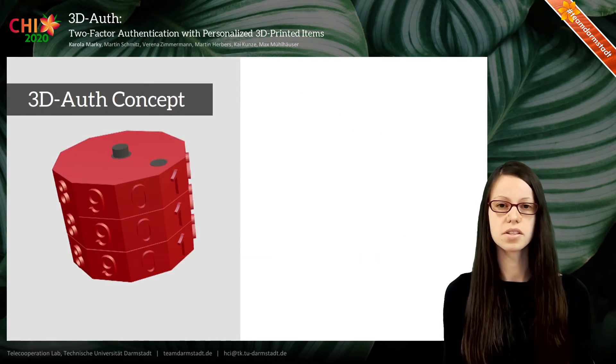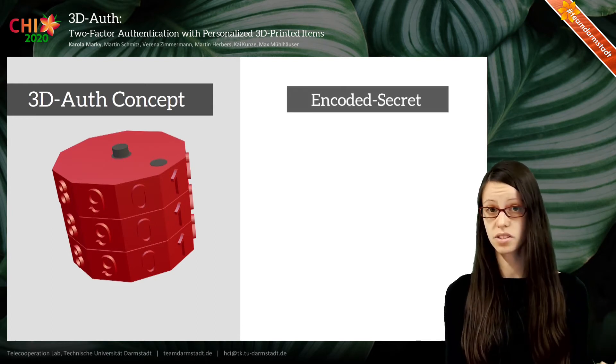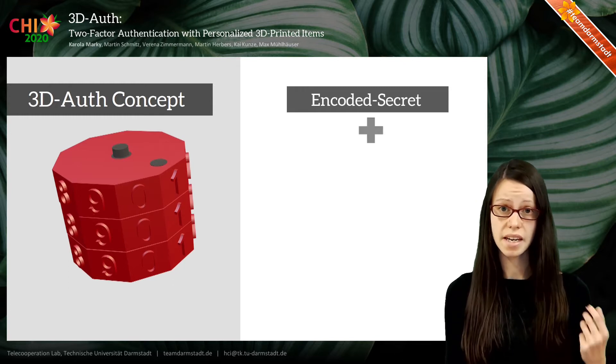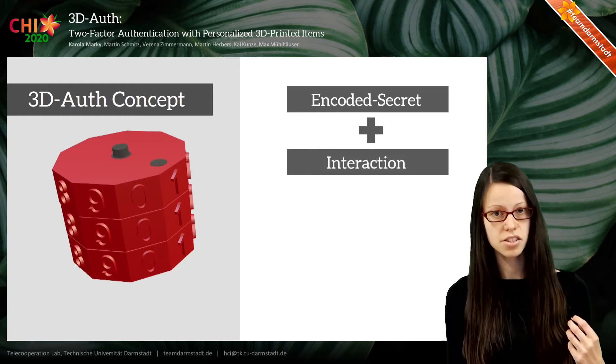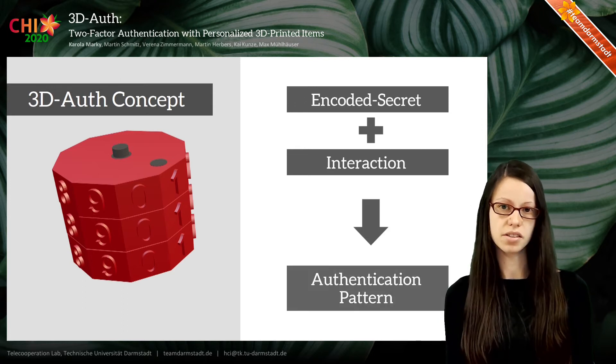Authentication with 3DO's works like this: each item has a secret internal structure, so it has an encoded secret. The user interacts with it, and by this interaction the user changes the item's configuration and activates an authentication pattern.